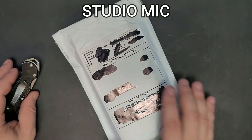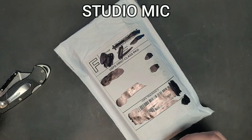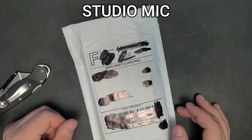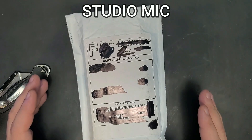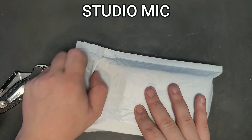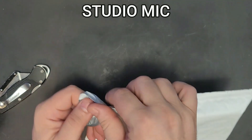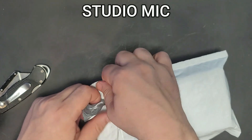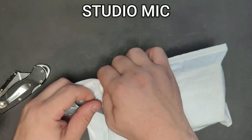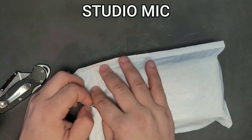We got something from eBay — a gift to ourselves. It's one of those lavalier wireless K35 microphones that a lot of people are talking about. Some of you wanted to take a look, so we are going to see if those things are even worth it. The price of this thing was very interesting: $12 total cost.